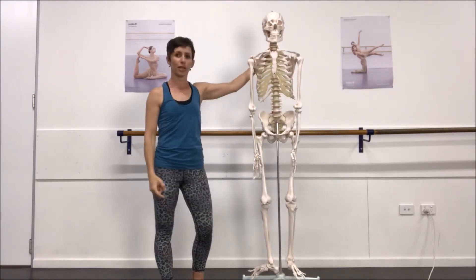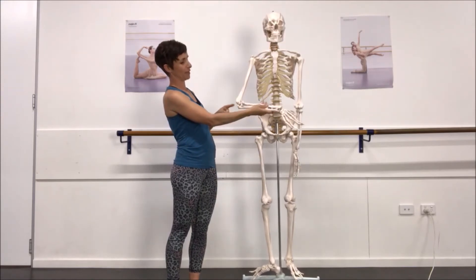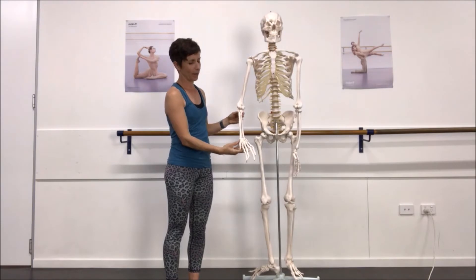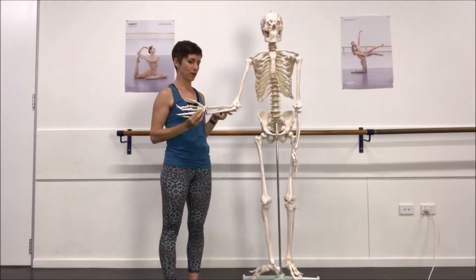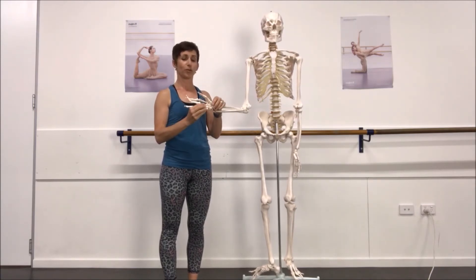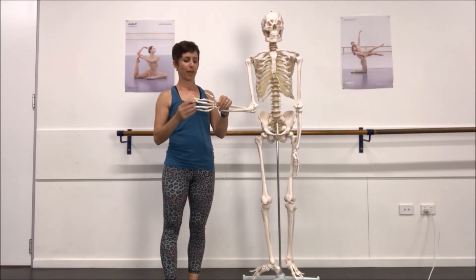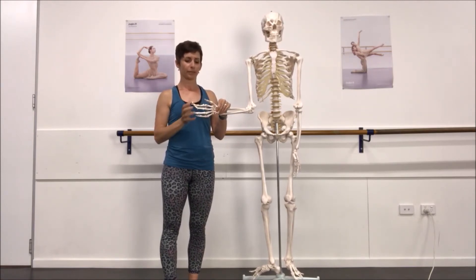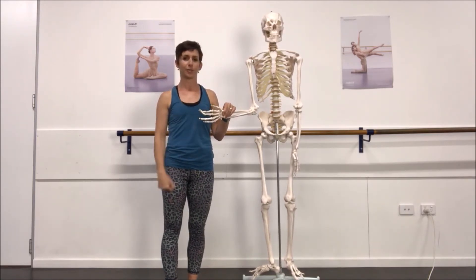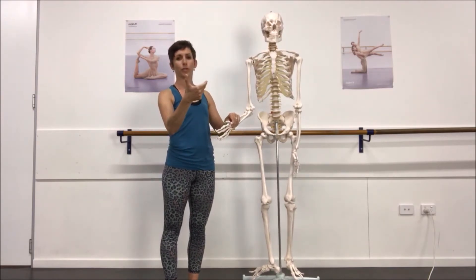We come here to your shoulder, the glenohumeral joint. This is your humerus. Coming here to your elbow, which is a nice hinge joint. We have your radius on your thumb side and your ulna underneath. Your wrist bones are known as your carpals — there are two rows of them. Then we have the metacarpals for the palm, and the finger bones are called your phalanges — proximal, intermediate, and distal phalanx. The thumb just has two phalanges.